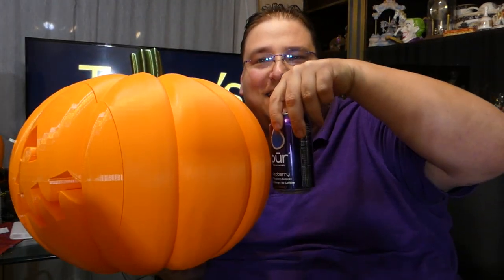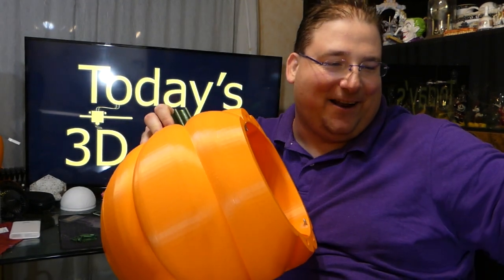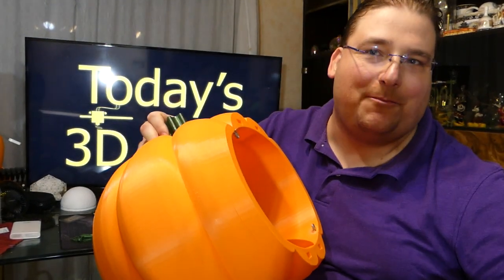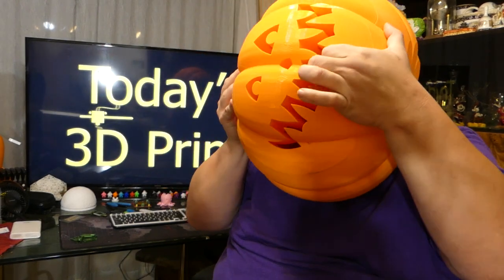It's freaking huge. Here's a can of soda for size. The thing's bigger than my head, actually. I wonder — can I fit my head inside? My head fits inside the pumpkin, and I have a very big head.